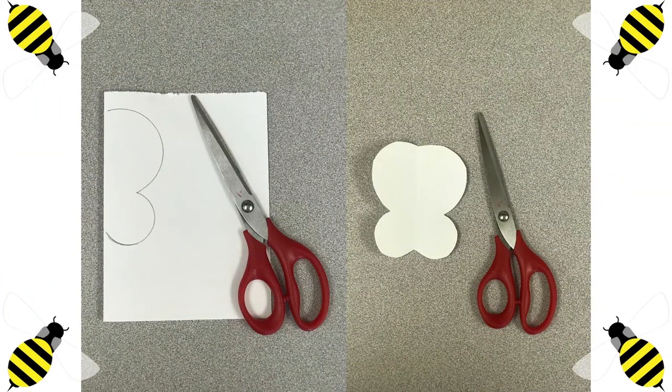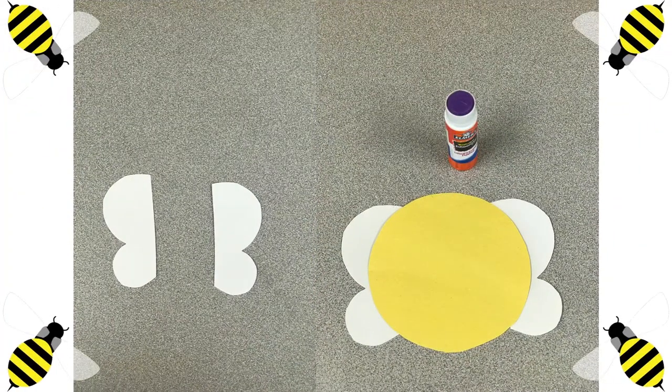Now that we have traced our wing, we are going to cut it out. You will notice that the wings are attached, so we are going to have to cut down the middle. Ya que terminamos de trazar la ala, vamos a recortarla, y después van a notar que está pegada. Entonces, vamos a cortarle en el medio de la ala para tener dos. Now that we cut it down the middle, we are going to glue them onto the yellow circle. Ya que los cortamos por el medio, vamos a pegarlos en el círculo amarillo.